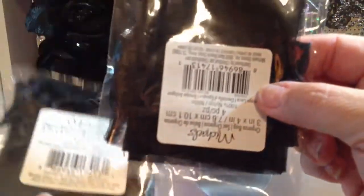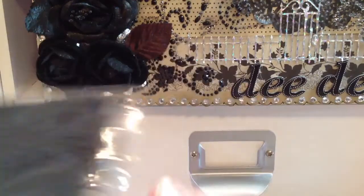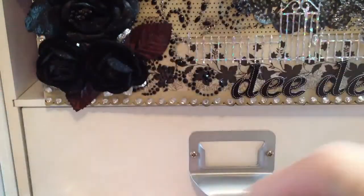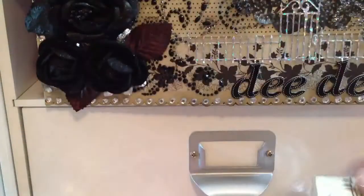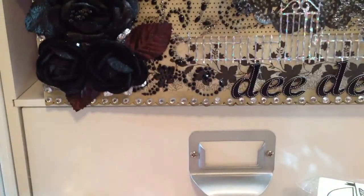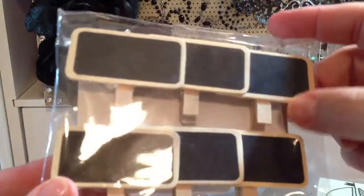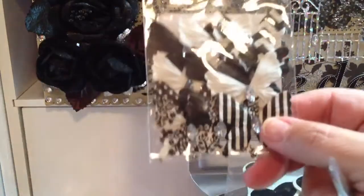I found these little organza bags — there's four in here, and I only found two packs, and these were a quarter. I also got these stamps, all $0.50 each from the clearance section: the fish, the little whale, the boat, the owl, and then I got my initial. I found these little chalkboard signs for $1.00 — the regular ones and the heart ones. And then these little butterflies were $1.00 too — I thought these were really cute. I got the multicolored ones and the black and white ones.